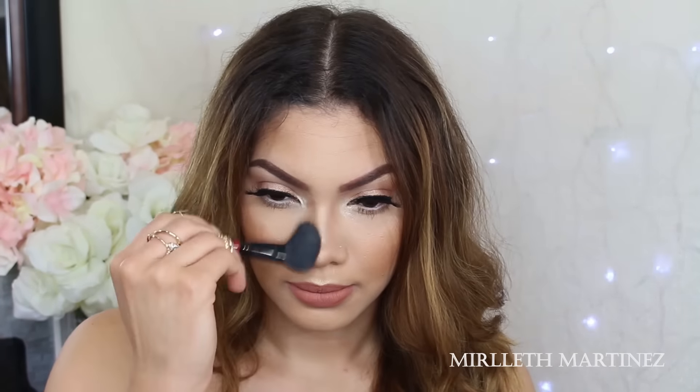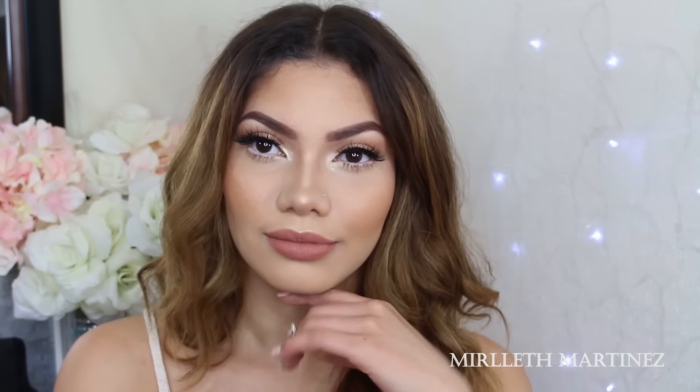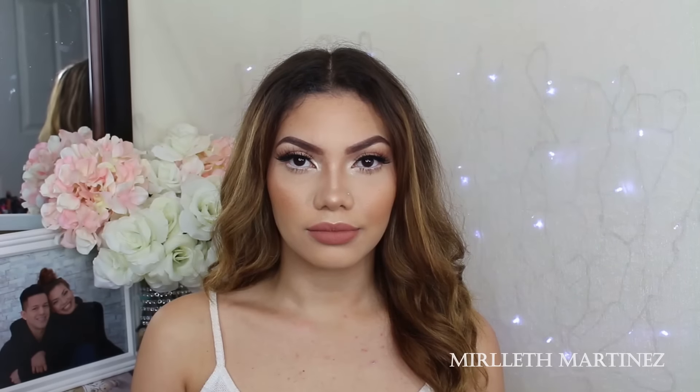Something so simple like a nose contour can really make a difference in how your face and makeup looks. I personally like to do it this way — I just love how it finishes my makeup off, and I can't live without my nose contouring. It is so simple, really basic, but I still really like the difference that it makes.